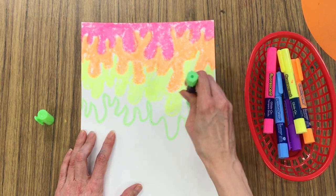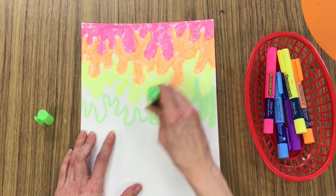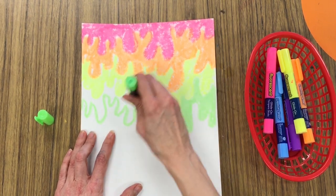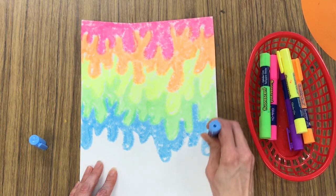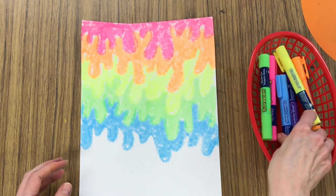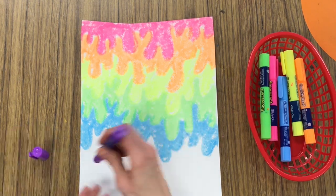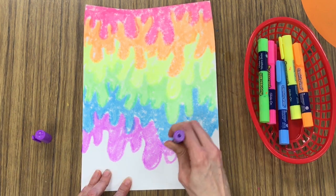When you use your paint marker, please make sure that you only roll up exactly what you need when you are drawing or coloring. If you roll it up too high, there's a good chance that you could accidentally break off the paint stick and that would ruin the paint marker. So let's make sure we take really good care of our art supplies as we always do.